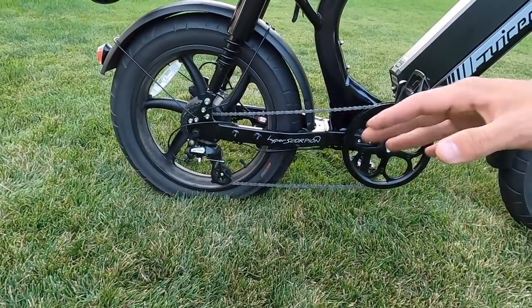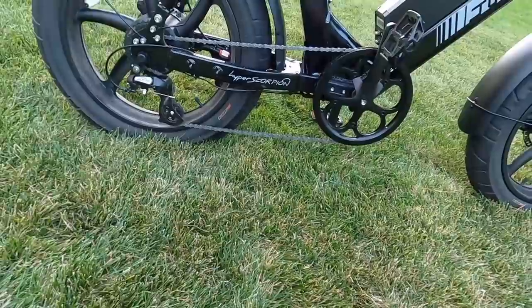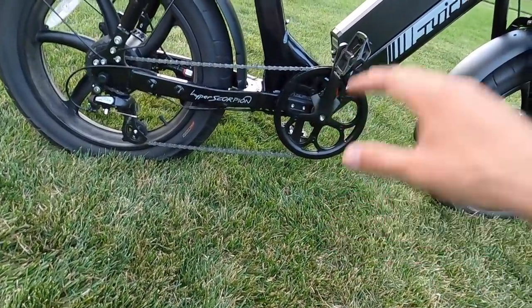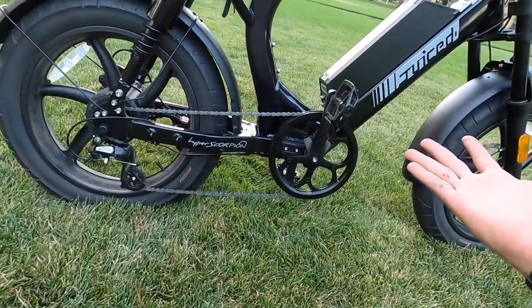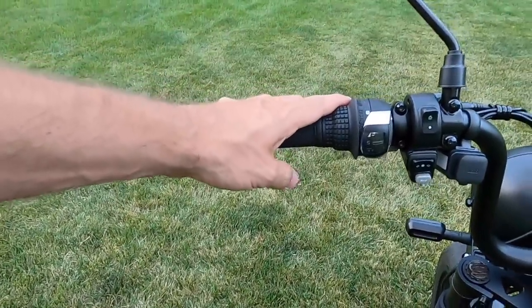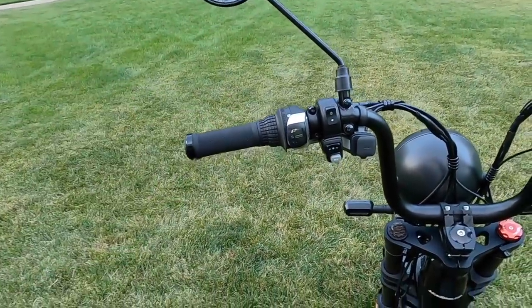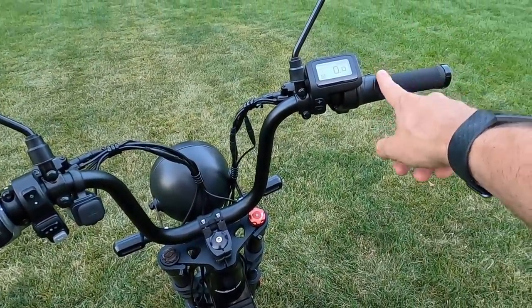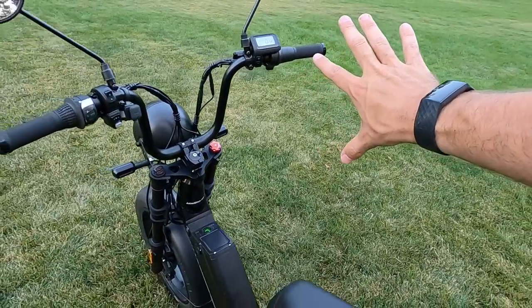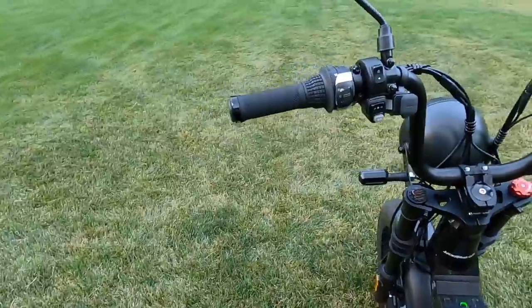With the short distance between chain ring and cassette, something isn't going to line up perfectly, and Juiced chose to prioritize the high-speed gears, which I think is a fantastic choice for the Hyper Scorpion. It's Shimano Altus — a step up from Tourney — nothing incredible, but a great fit since this is meant to be ridden more like a moped. The shifter is a Shimano Revo shift, normally on the right grip but placed on the left here so the throttle can be on the right like a motorcycle — the labeling ends up upside down but it still works fine.